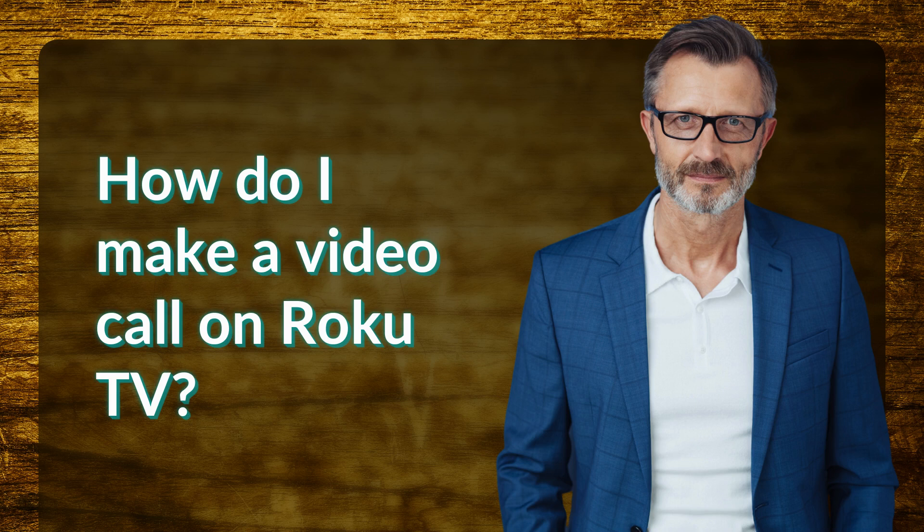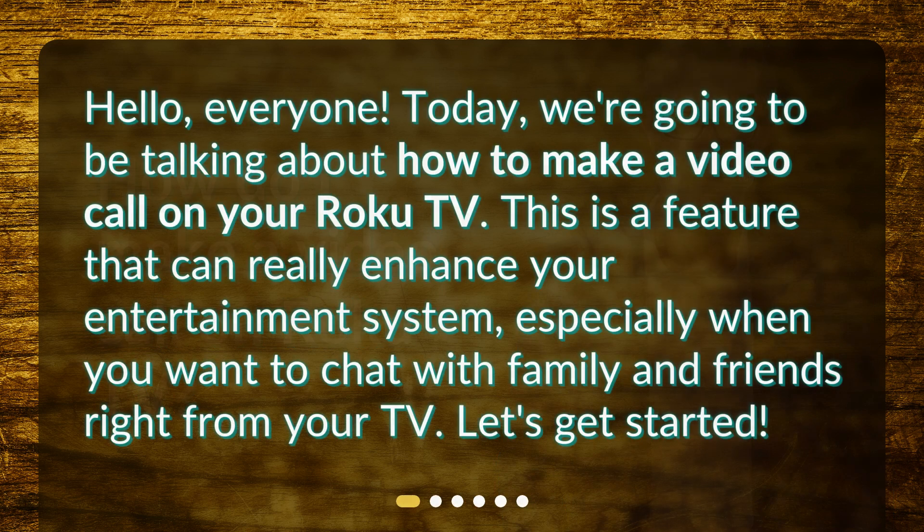How do I make a video call on Roku TV? Hello everyone. Today we're going to be talking about how to make a video call on your Roku TV. This is a feature that can really enhance your entertainment system, especially when you want to chat with family and friends right from your TV. Let's get started.